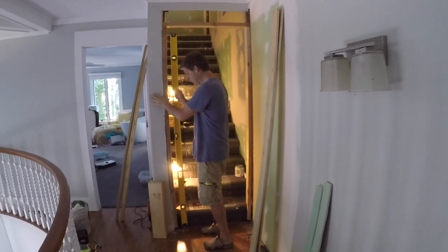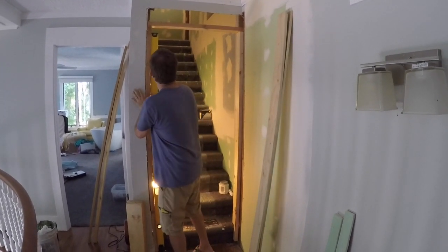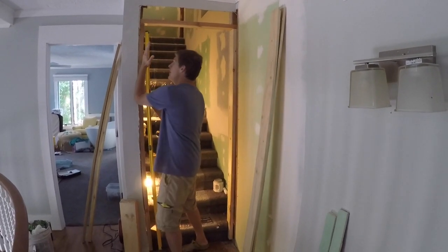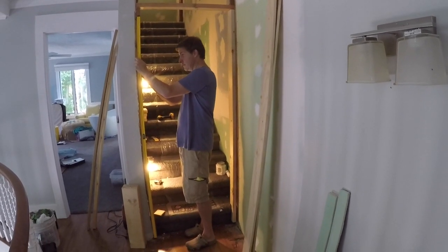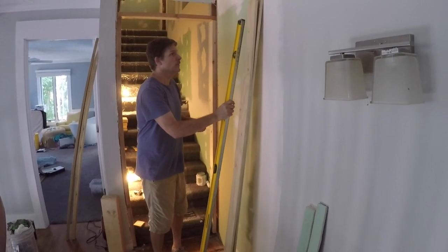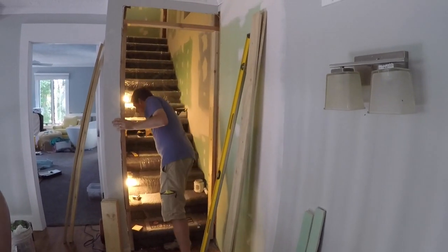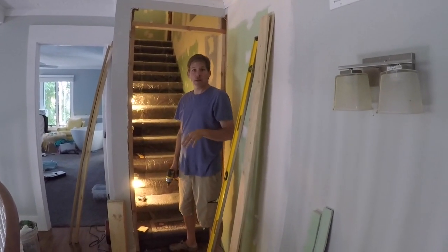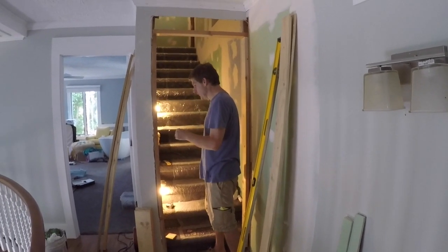We want to make sure that your framing — whenever you do any rough framing — is level both ways. That's good, and that'll help when you're trying to do your finish work. If it's not level, you'll have problems hanging the door, and that's why it's just better to do it right the first time.